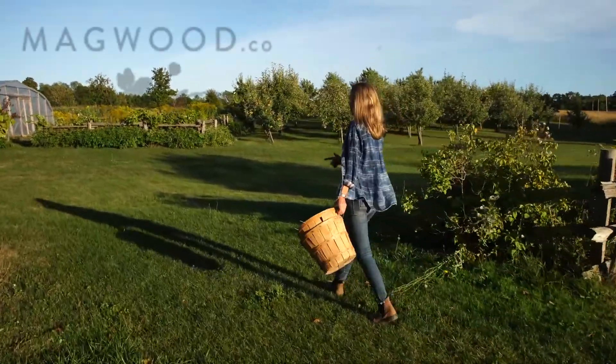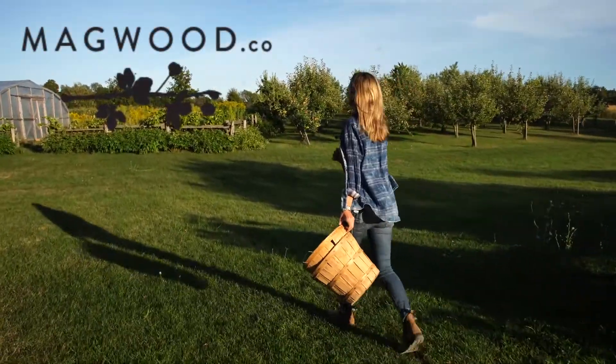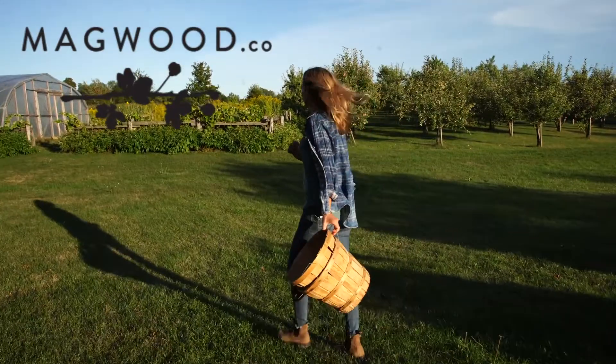I'm going to get tomatoes. I think there will be peppers. What else is over here? I'll take a look.